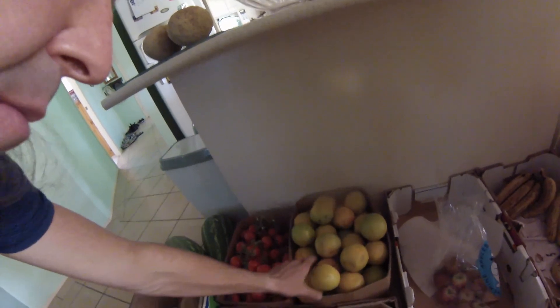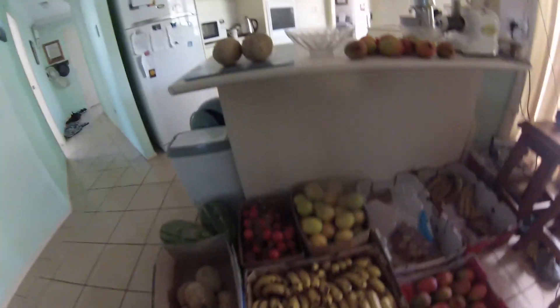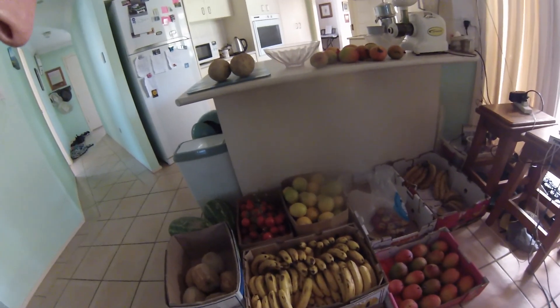I'll usually have two or three boxes of oranges here, just ready to go. They last pretty well — I don't tend to get many going mouldy on me, so I can afford to keep two or three boxes on hand and not have to shop as often.